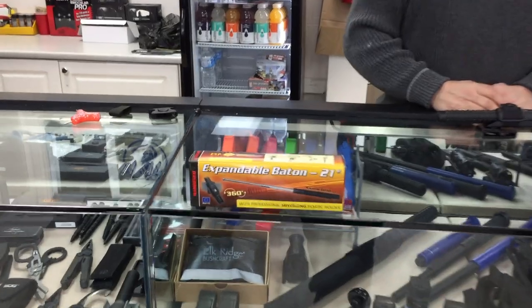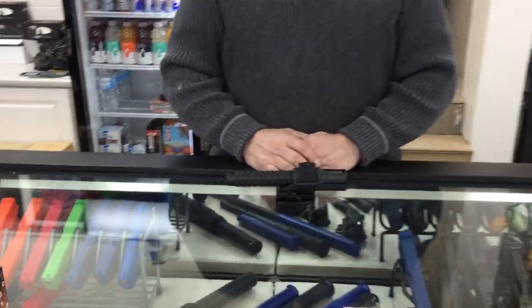Alright, we're going to make a short video here to demonstrate the expandable baton by ESP 21 inch. We have here Claude Beauchamp, our master instructor for Canada for batons. He's going to demonstrate the baton rather quickly here.